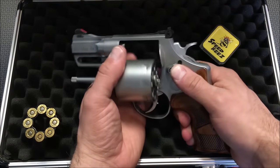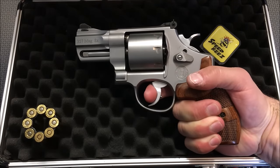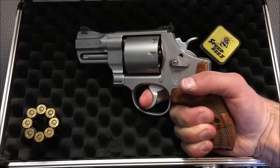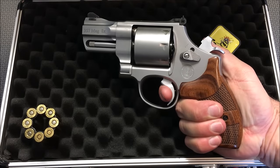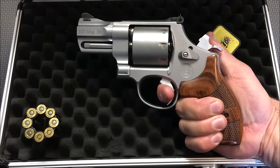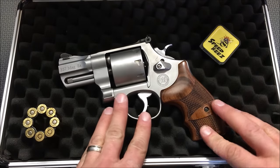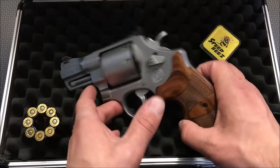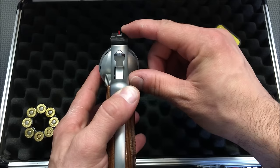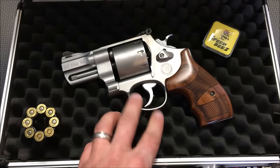Speaking of follow-up shots and recoil management, let's take a look at the trigger. The trigger on this, since it's a Performance Center, I expect to be good — and it does not disappoint. It's an incredibly smooth trigger. And then look at the single action: no take-up, and it is incredibly crisp. Definitely an amazing trigger on this gun. The sights are really easy to pick up. The back sight has a little wobble to it, but it's got some anti-glare serrations. It's very easy to pick up that front sight for defensive carry.